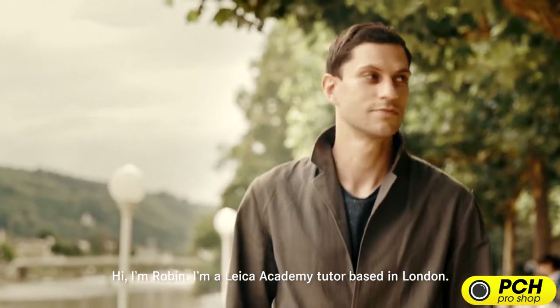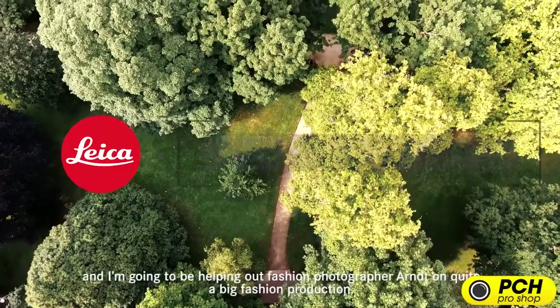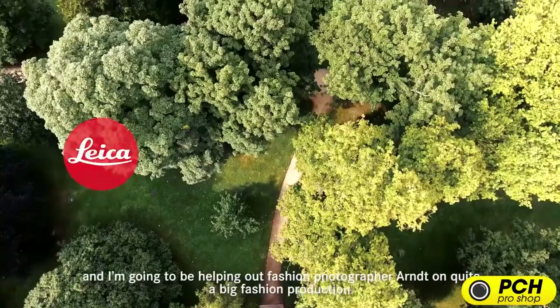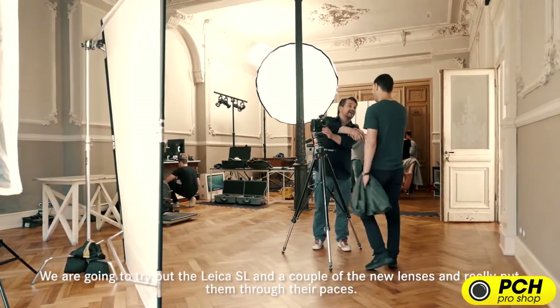Hi, I'm Robin. I'm a Leica Academy tutor based in London. I'm here today in this beautiful historical town of Bad Ems, and today I'm going to be helping out fashion photographer Arndt on quite a big fashion production. We're going to be trying out the Leica SL, a couple of the new lenses, and really putting them through their paces.